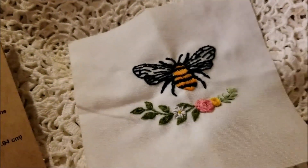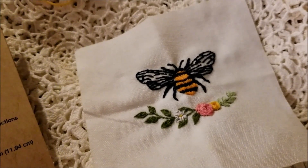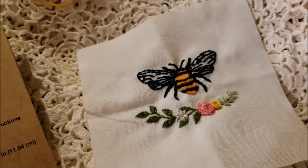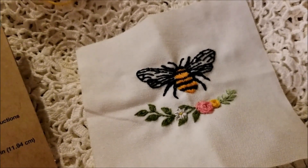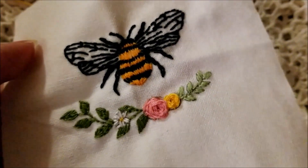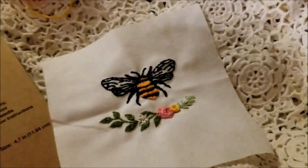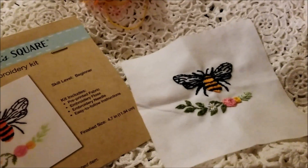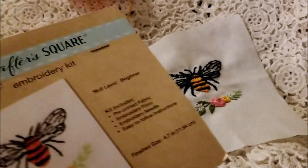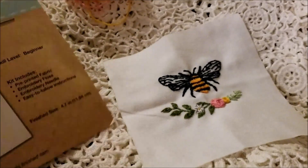I recommend these. They are fun and I think they'd be a great gift or stocking stuffer, or just something to have tucked away when you need a project on the spur of the moment. The instructions say to use a 3.5 inch hoop. I don't have a hoop that small so I stitched it in hand and it worked just fine. The Dollar Tree Crafter's Square cross stitch kits were better than I expected. The little felt finger puppet kits were a nightmare, but this embroidery kit was great. If they have them next time I go back, I might pick up a couple more.